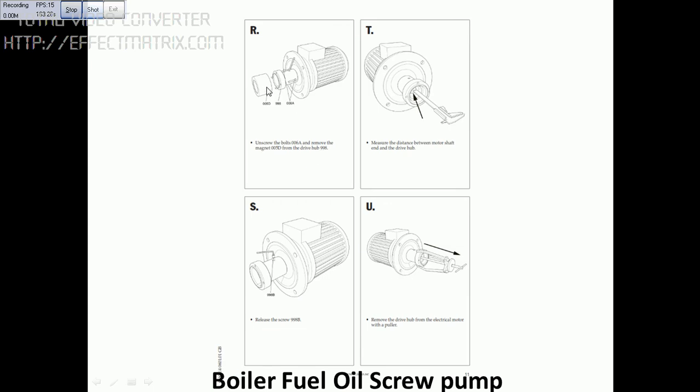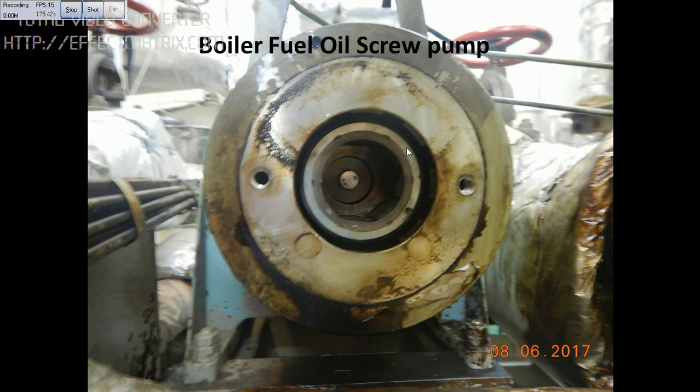You can see this is the motor part and this is the outer magnetic coupling. Measure the distance here so that the distance is taken care of. Follow the procedures in the manual. You can see this is the motor part and this is the outer magnetic coupling.